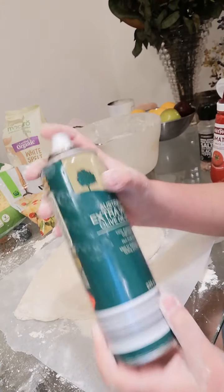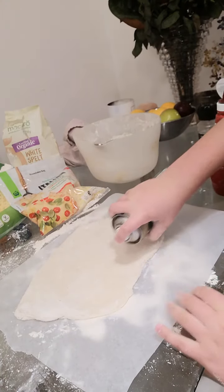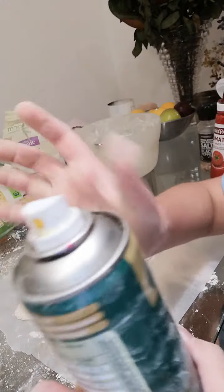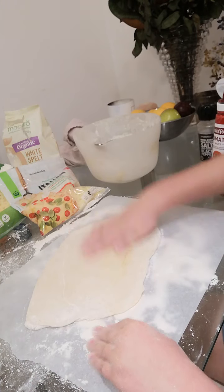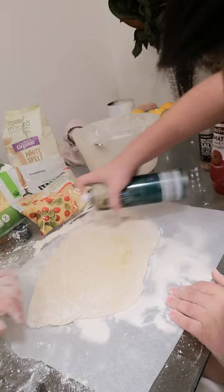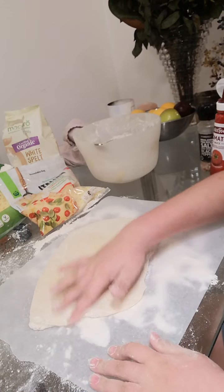Okay guys, I'm back. I just realized that I need olive oil before I actually do the tomato sauce. Let's just cover that with olive oil. I'm going to add a few more. Get it around the side. If you don't put olive oil on, then the cheese won't stick, so yeah.